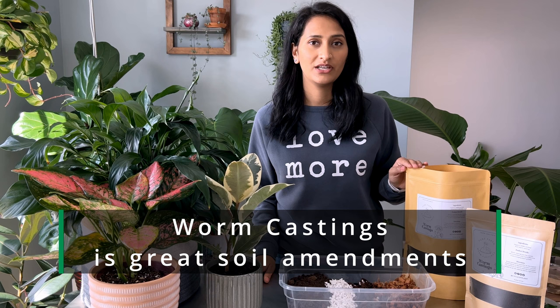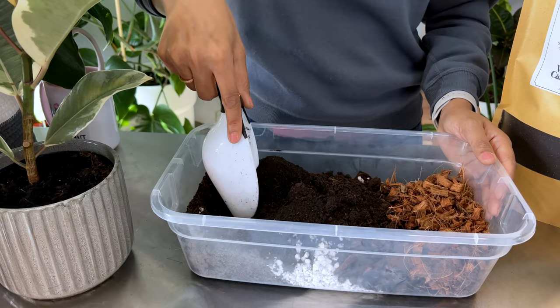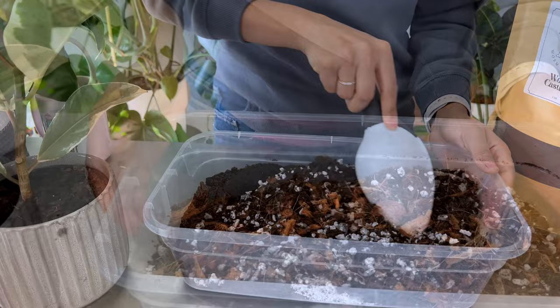If you are making your own soil mix, worm castings are a really good soil amendment. They have all the nutrients your plant needs — nitrogen, phosphorus, potassium, and all the other nutrients your plant needs. Mix everything very well and your soil mix is ready.